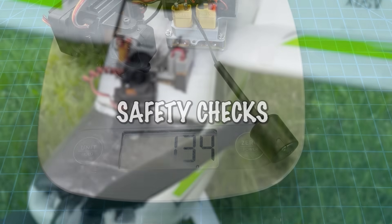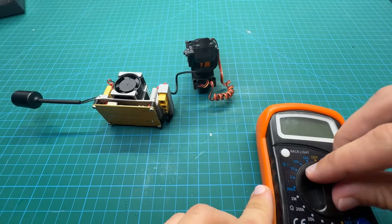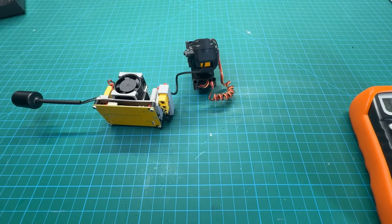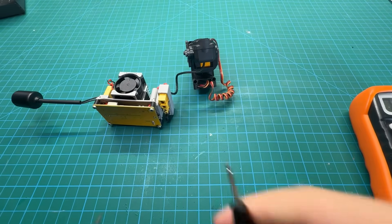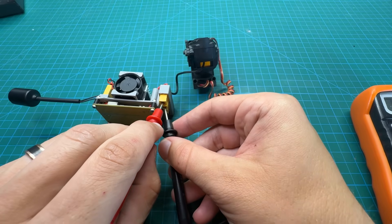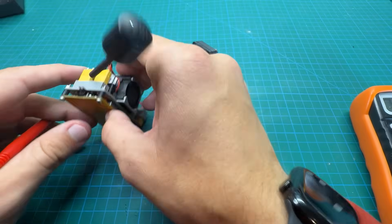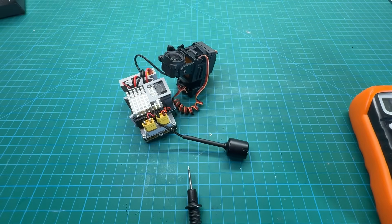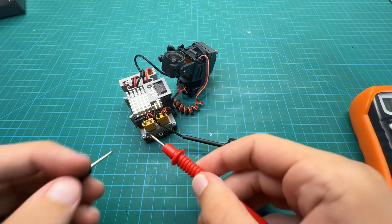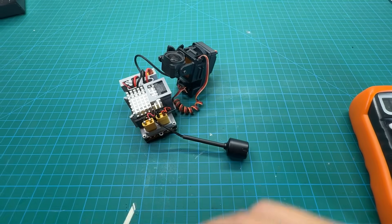Before the first power-up, take out your multimeter, put it to continuity mode — the little signal-looking icon — and touch the positive and negative wires to make sure you don't get a beep. Test all the different ports: still nothing. Make sure you're not going to release the magic grey smoke on first power-up, because that's annoying and potentially dangerous to the electronics.